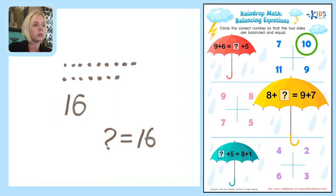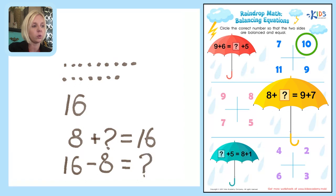So now we've got 8 plus question mark equals 16, and we need to solve for question mark. Using our fact families again — we need to switch this to a subtraction problem to get question mark by itself. We take the biggest number, 16, minus the number we know, which is 8: 16 minus 8 equals question mark.